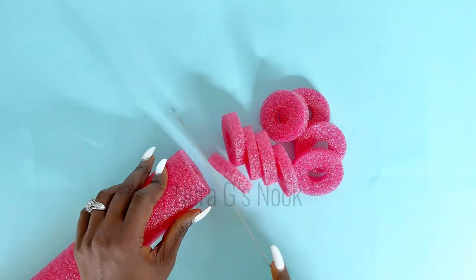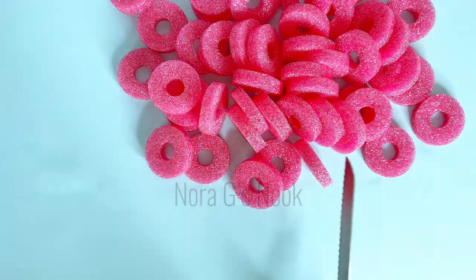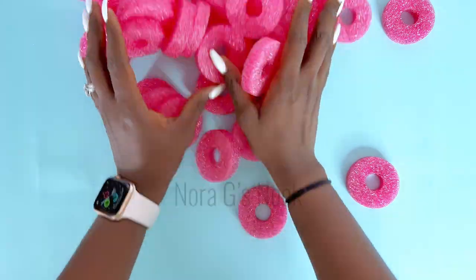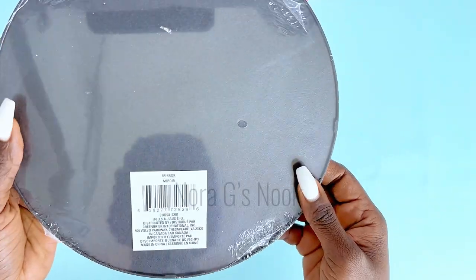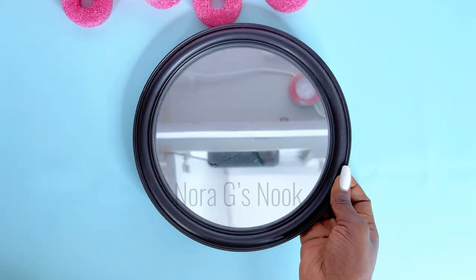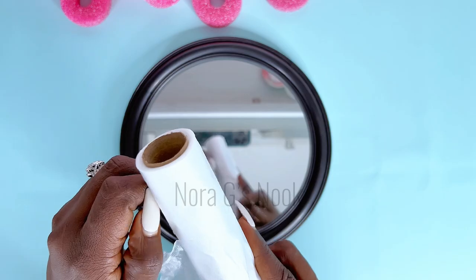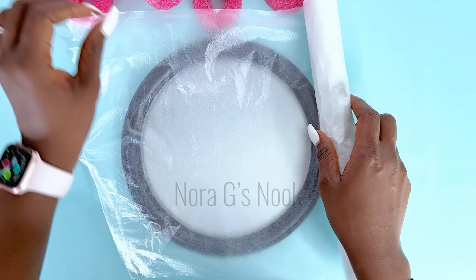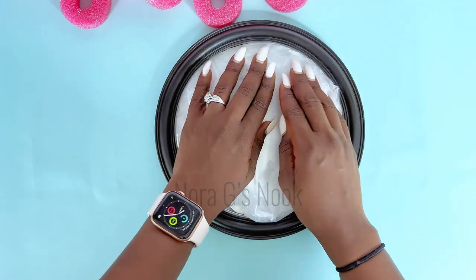For our DIY today, I'll be using pool noodles, like I had already said from my title. These are from the Dollar Tree. I will be using these to create some beautiful home decor — very easy and straight to the point. I'll also be using this mirror, which you guys would have seen on my channel many times. Before I proceed, I'll be covering the mirror area because I will end up spray painting this and I wouldn't want that to get onto the mirror.